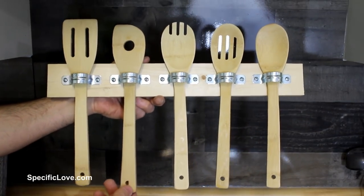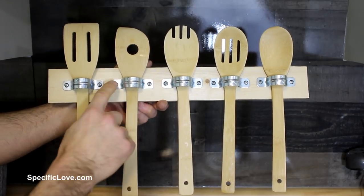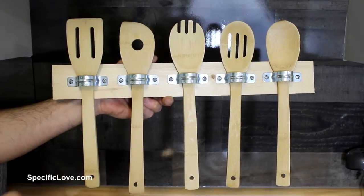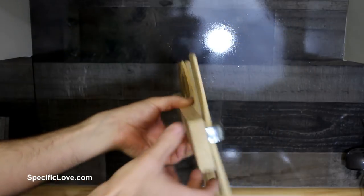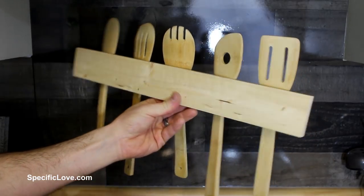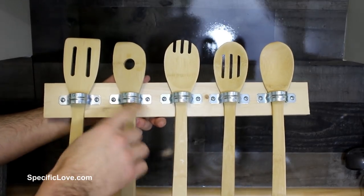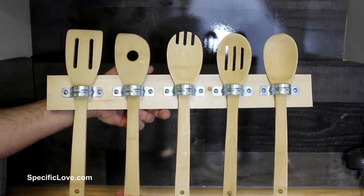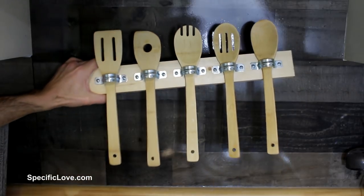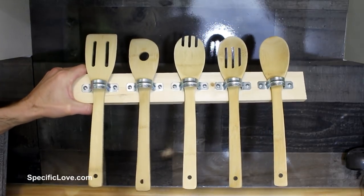Next up is this awesome wooden spoon holder — it's actually quite simple. This right here is just some metal pipe straps, one inch size. You can leave these metallic or you can easily paint them in whatever color you would like. On the back is just a simple 1x3 that I've cut to just the length to fit the spoons. You can make this any size or length you want, using different types of wood or even different types of straps. Overall it's a very simple design. You can hook this on a wall in your kitchen or just on display. It's a great way to make a wooden spoon holder.